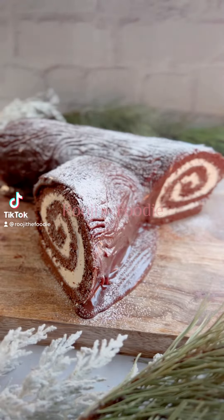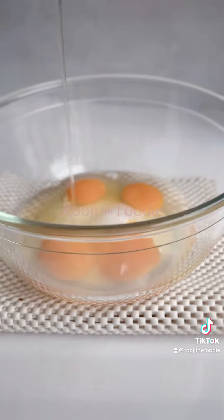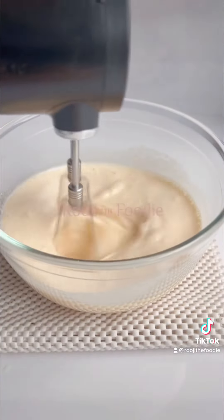Let's make a wintry chocolate yule log. Start by whisking the sugar and eggs until they're light and fluffy. You want to get in as much air as possible.